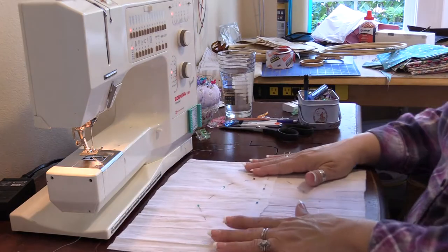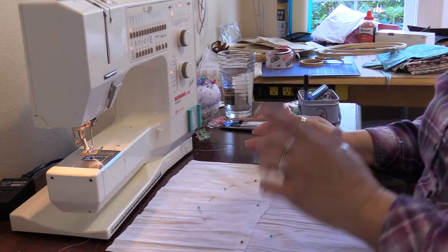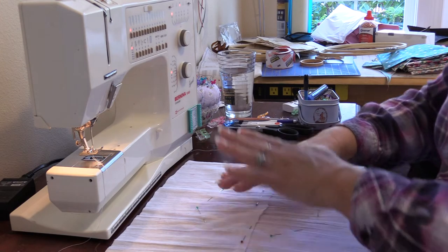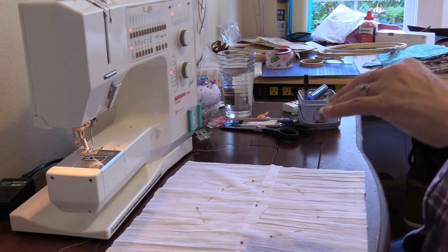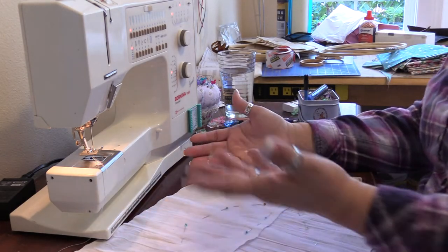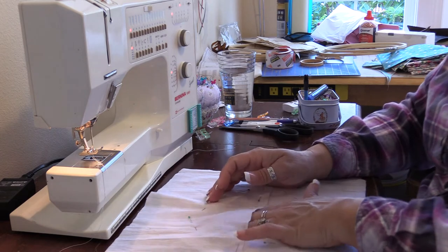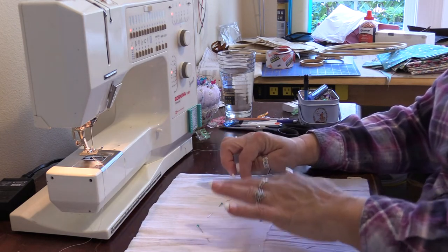Now, if you happen to have a solid piece of fabric, that's fine. But you will have to cut an opening somewhere on the front side once you get this all applied. I just happened to find it was easier for me to use the two pieces. These were pre-cut — I used them for something else — and I just used them because I knew I was going to need access after I stitched this to my circle.